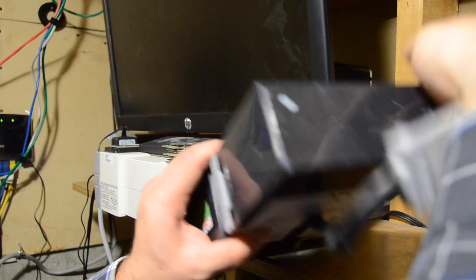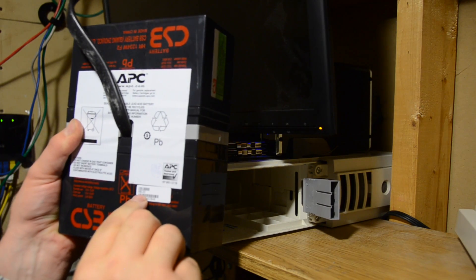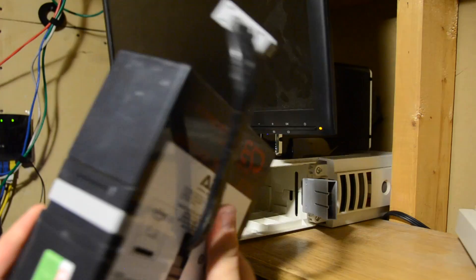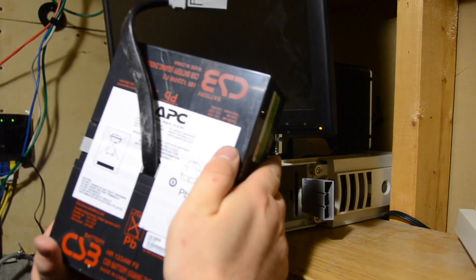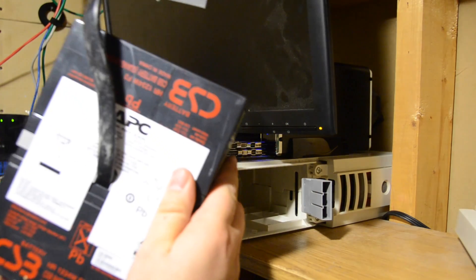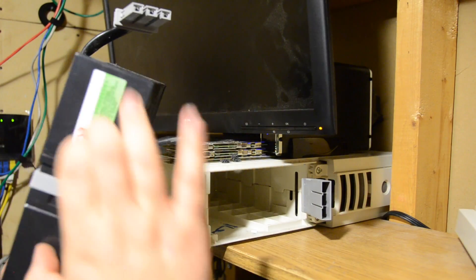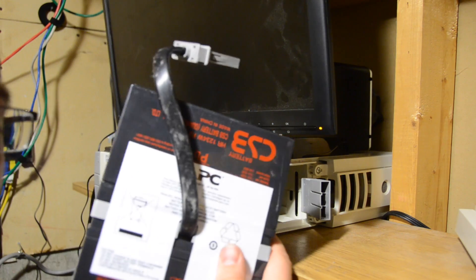There is our APC RBC 33, and I already picked up the replacement batteries for this from my local battery shop, so I'll bring this over to the workbench and we'll replace the batteries themselves, and not have to pay the full APC price.